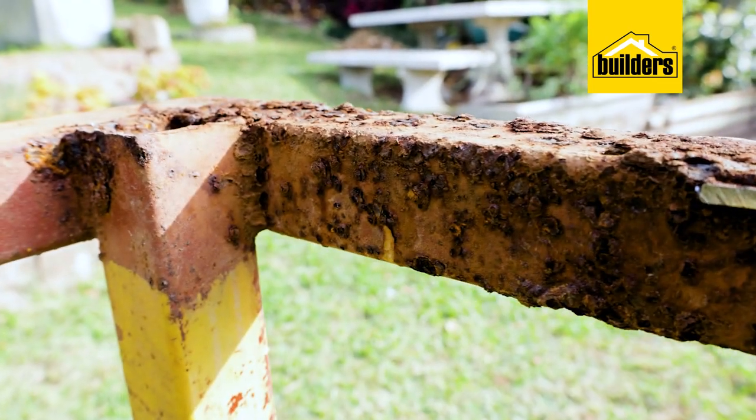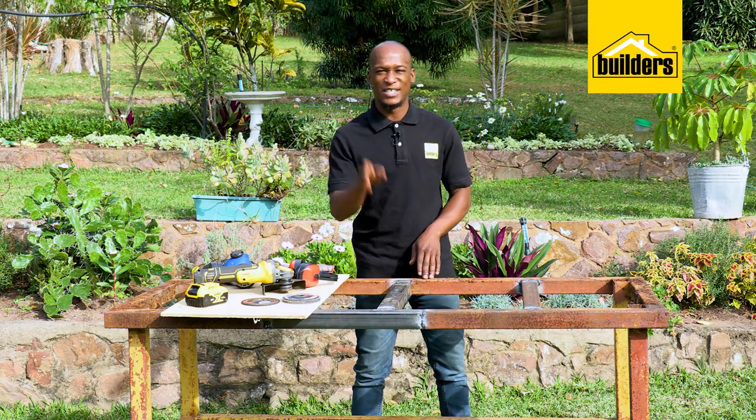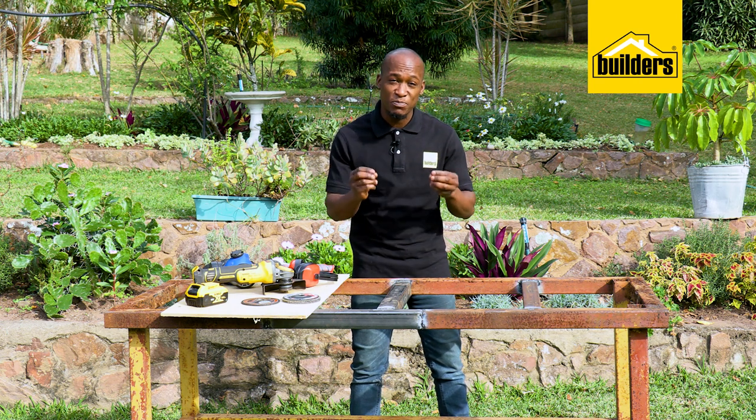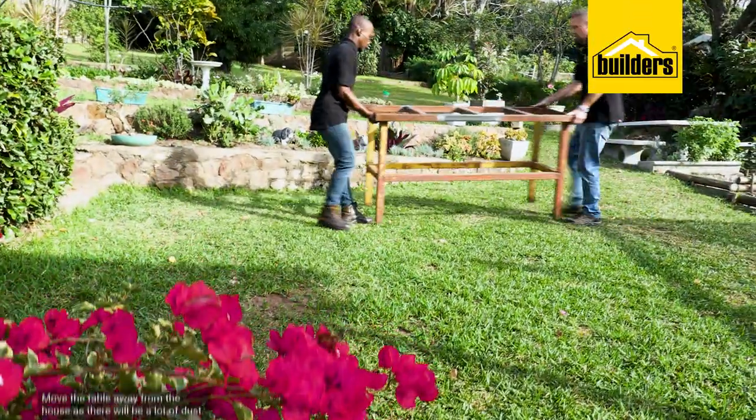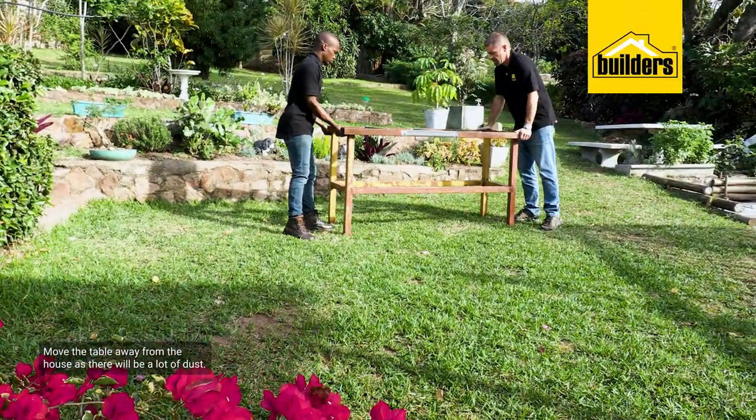Preparation on a project like this is a bit time-consuming, but as we all know the shortcut takes the longest route. To get the best possible outcome, the right preparation is key. The absolute first step is moving the table away from the house, as we're going to be making a lot of dust when cleaning.